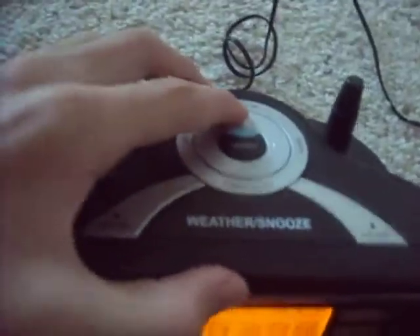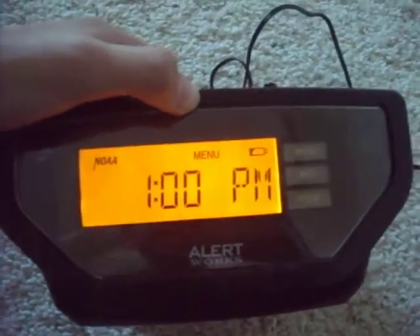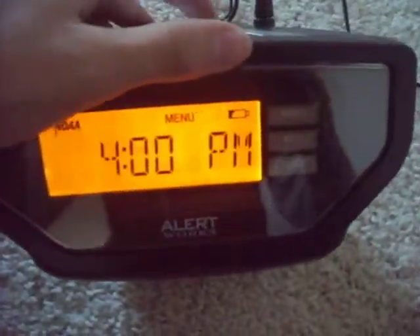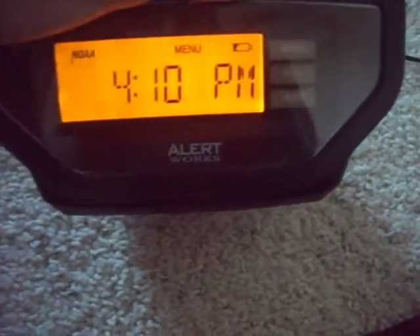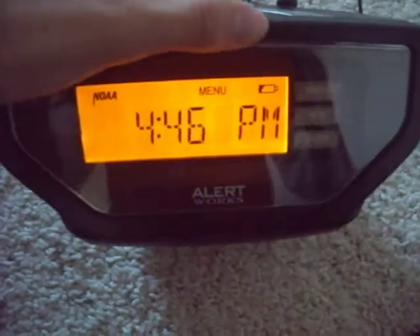Now up here there's a little scrolling tab. I forget the time. It's 4:46 — select.